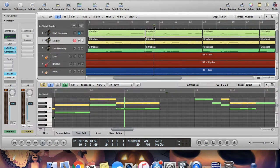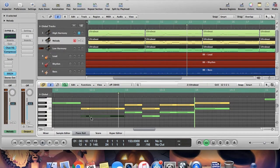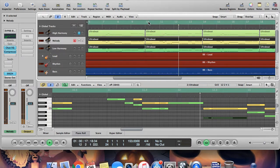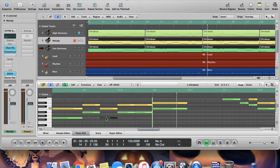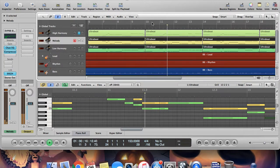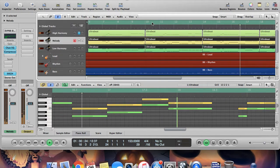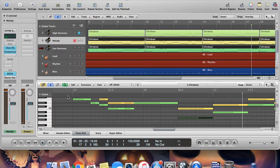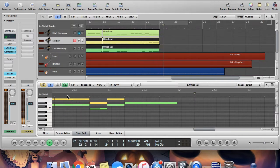Much better. Let's keep listening. There it is again — same thing. We're gonna take this note and move it down a half step. And you can hear it every time it sticks out. I'm gonna move that down as well.